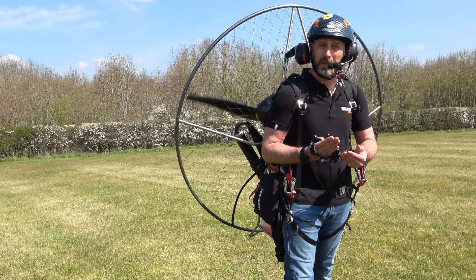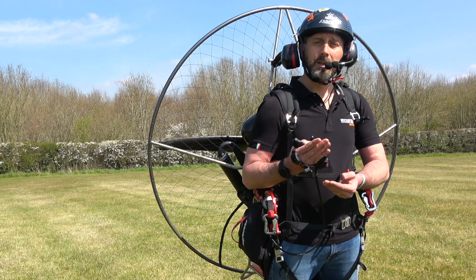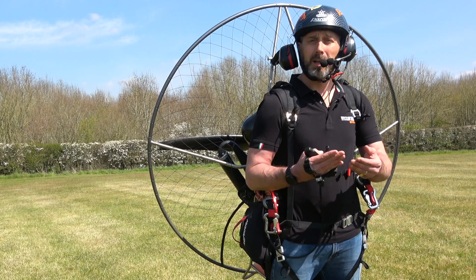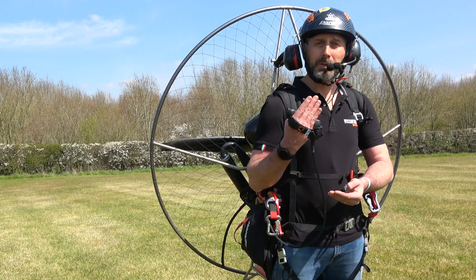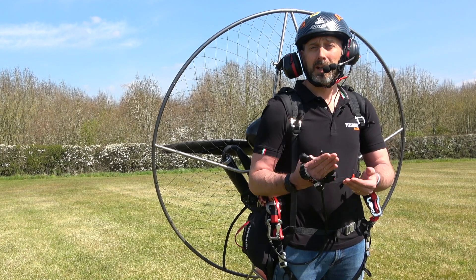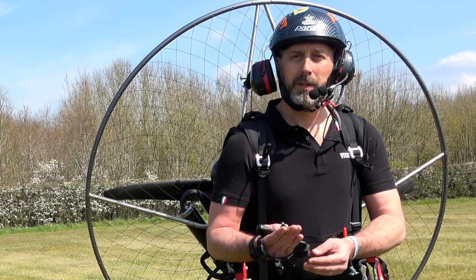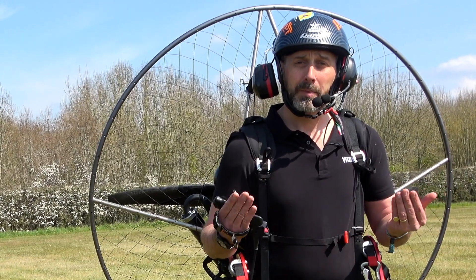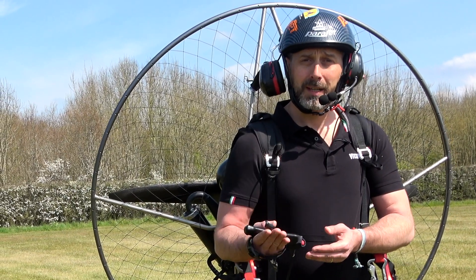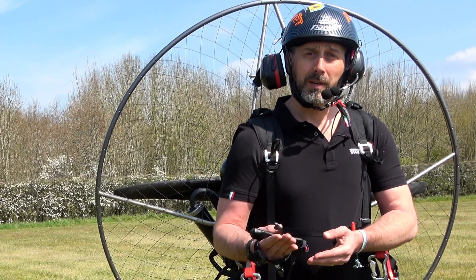The engine is now started. As this is an electric start engine it uses a battery which powers the starter motor. Like all components it's important to be mindful and take good care of them to ensure their longevity. If the engine is cold and you're starting for the first time, always use the electric start function for a maximum of four seconds at each interval, as this will ensure the longevity of the starter motor and prolong battery life.